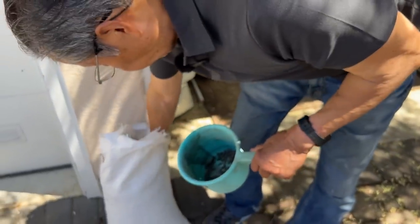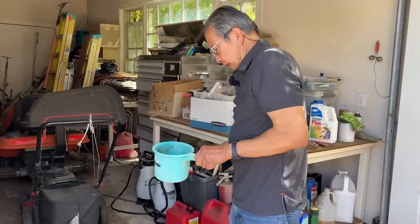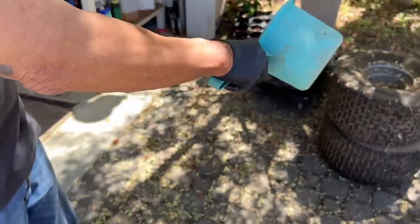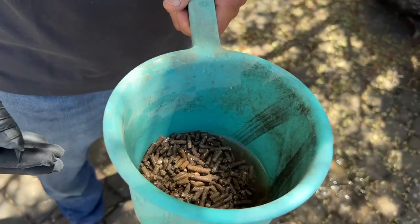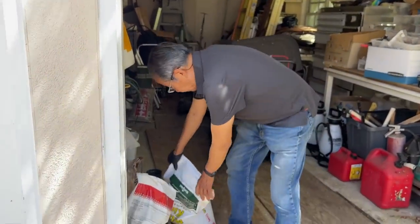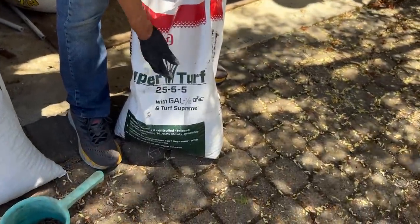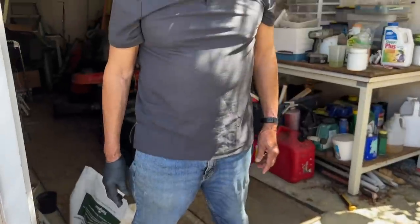Let it sit for about half an hour to an hour, then pour out some of the excess water. In a little while it breaks up and you can spread it like powder on top of your bonsai — it spreads fairly evenly. The other fertilizer I use is a slow-release fertilizer that lasts two to three months. These are very inexpensive — you can see it's high nitrogen at 25 — and they really make the tree grow very fast.